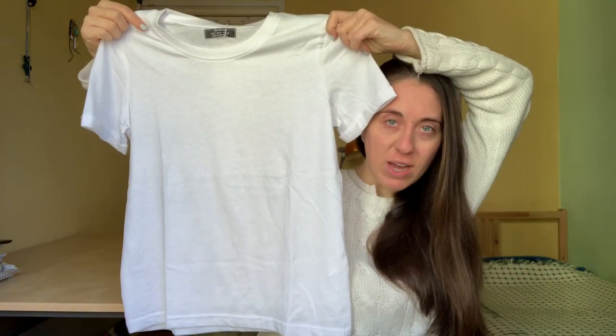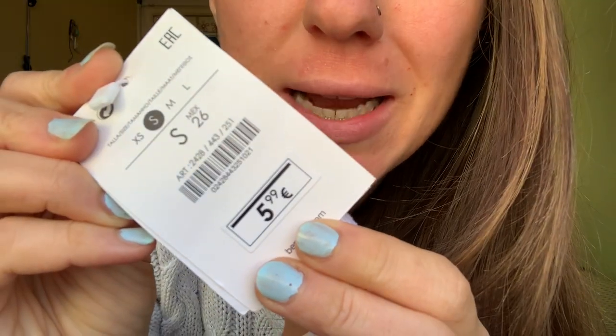A white canvas for my art! I bought this white t-shirt at Bershka for only €5.99. This time I'm gonna draw something on it about this channel, so it's going to be a very special t-shirt. First I'll sketch on paper what I want to draw, then I'll use my fabric markers, and then it'll be ready to wear. May the art vlog begin!